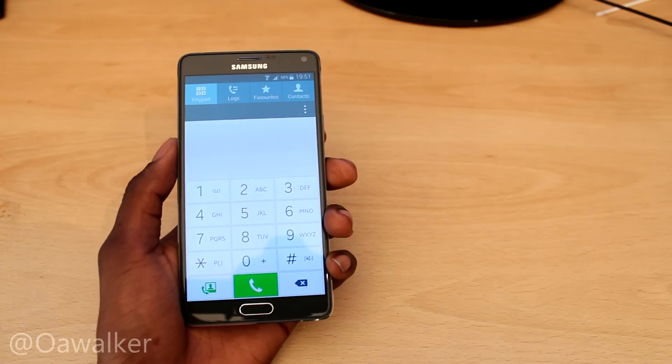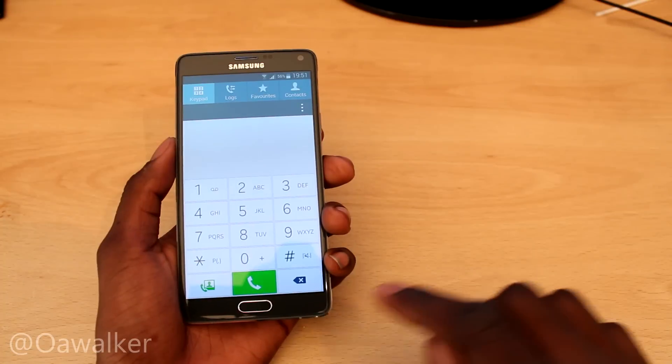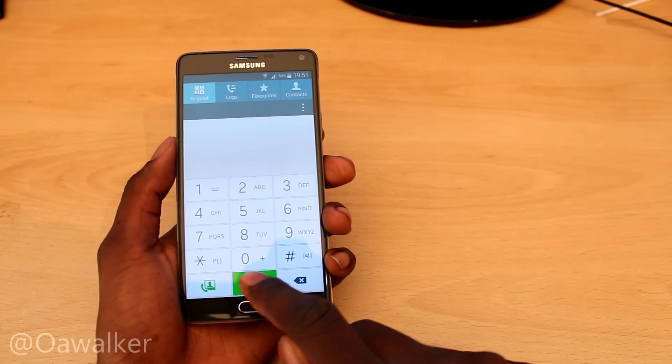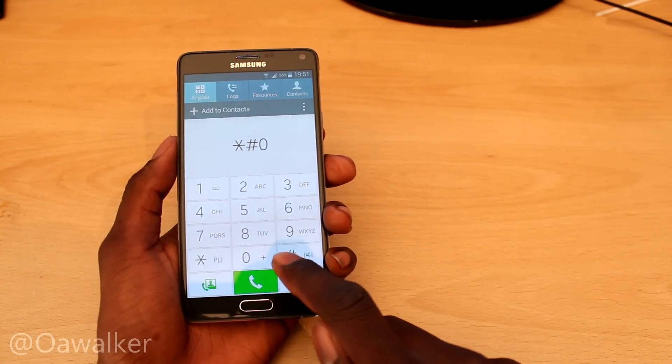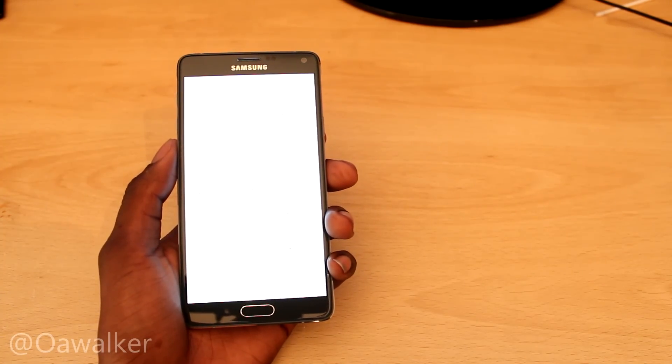The main one we're going to get into now is to run different tests on your phone to make sure everything is running properly. The code is star hash zero star hash, and then this brings up the menu.